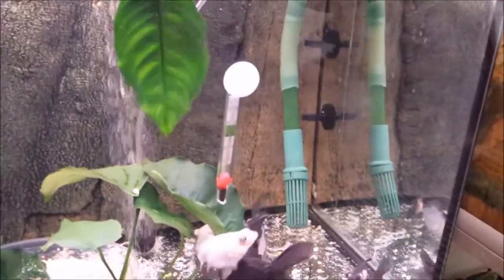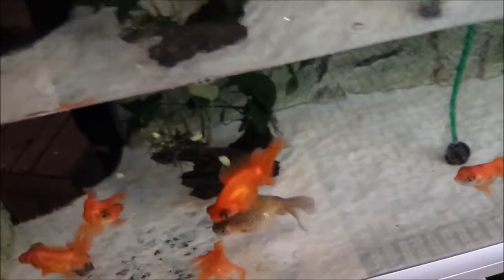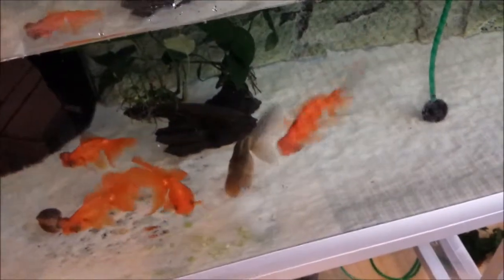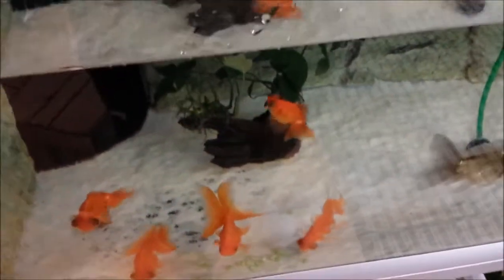Let's see how Marlin, Feridest, and all the others in the big tank react to getting peas. If you're wondering why the light is off, we had a bit of a problem with algae in the background and we're trying to get rid of that. So the fish are munching away here.